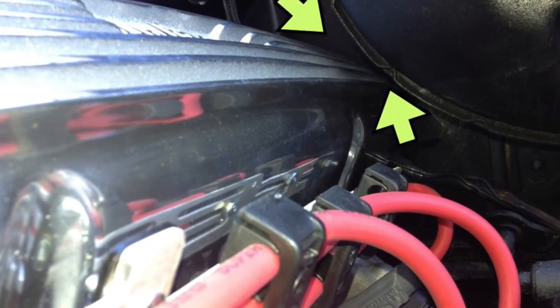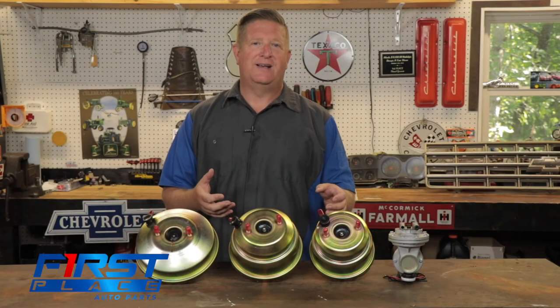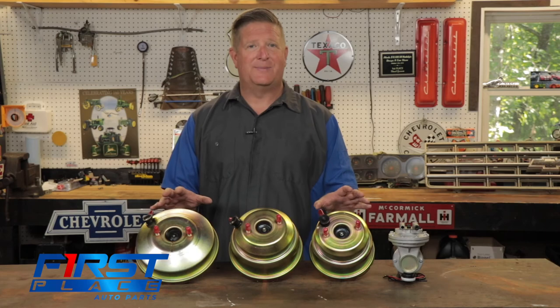I've seen a lot of applications where guys have literally boxed themselves in with a brake booster and valve cover combination, only to realize they have to remove the brake booster to get their valve cover off. Don't be that guy — it's not worth the hassle. There are too many options available.